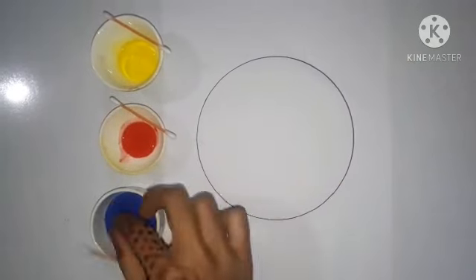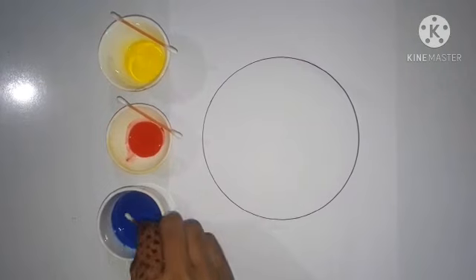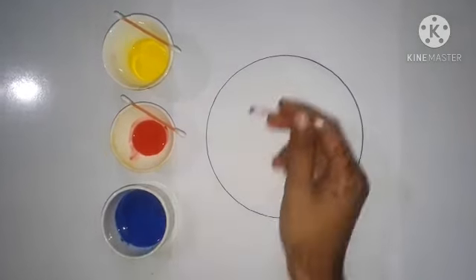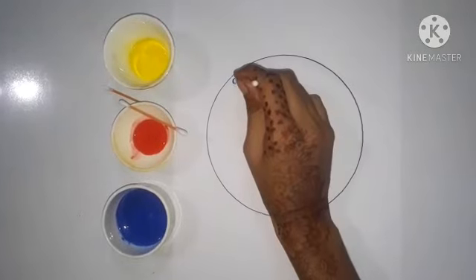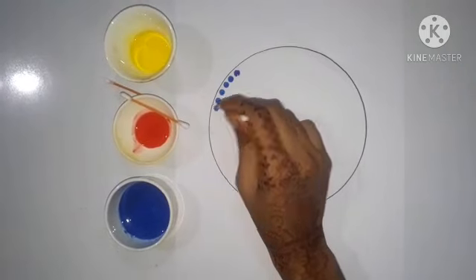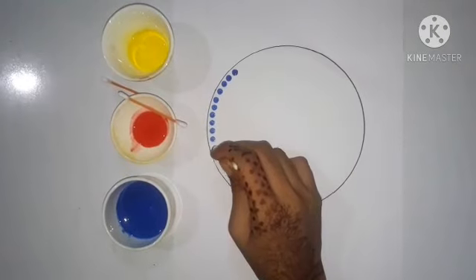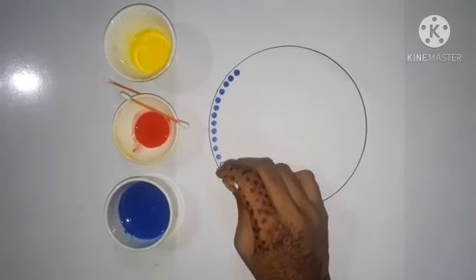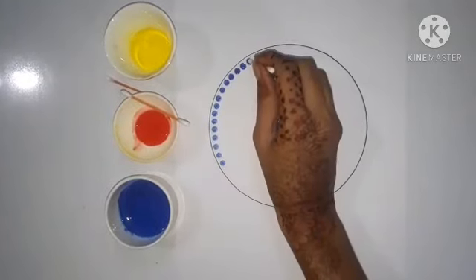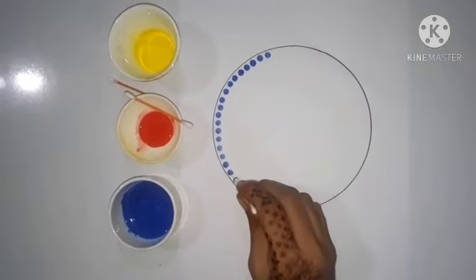Take a cotton bud and dip it into blue color. Dip the bud carefully into the color. After dipping, start making prints. Make dotted prints in one line, doing the printing very carefully.